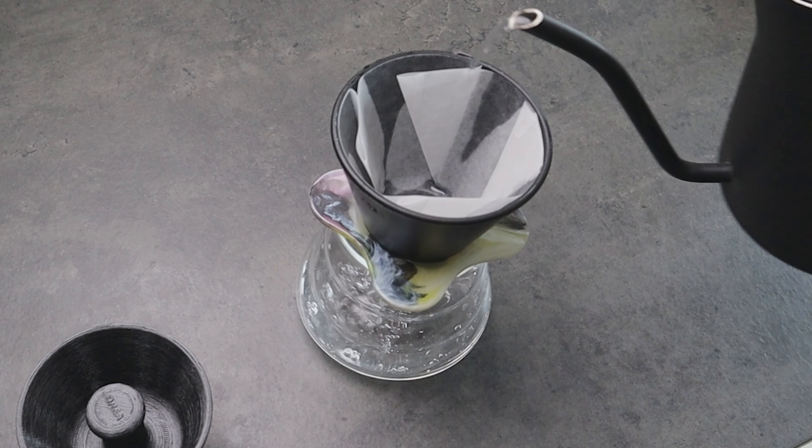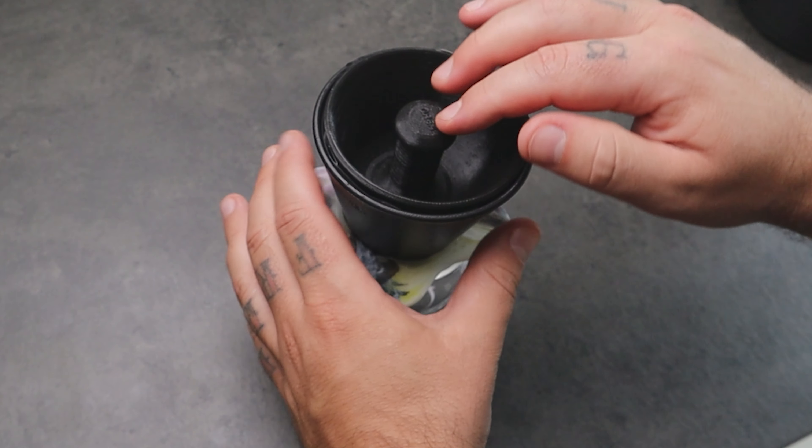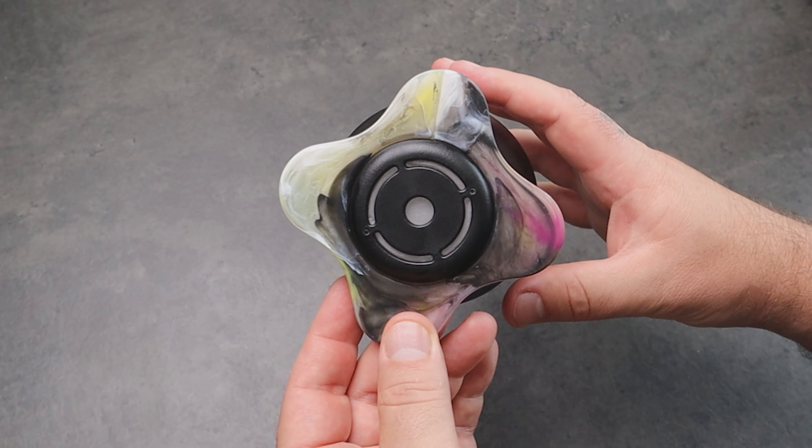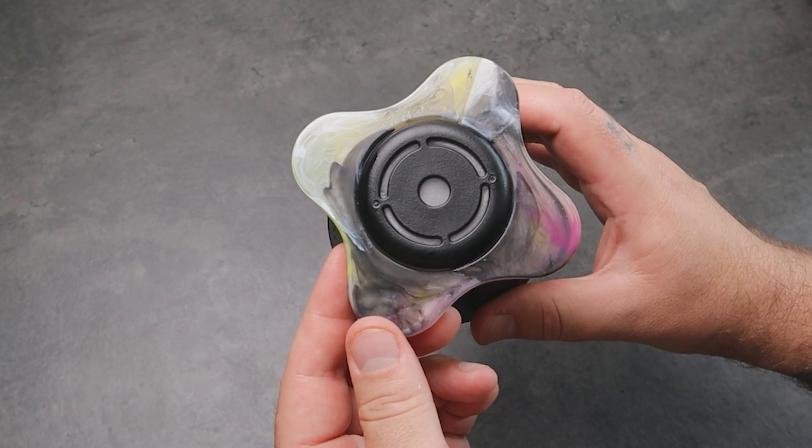The first advantage is that when you fit the flat paper filter with the negotiator, the teeth prevent the paper from ending up inside the bottom ring, avoiding clogging and airlock.